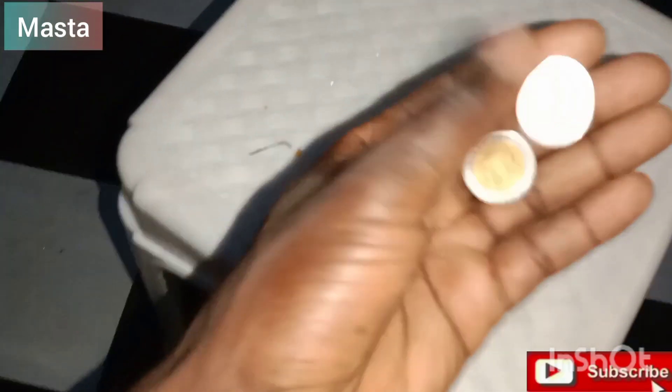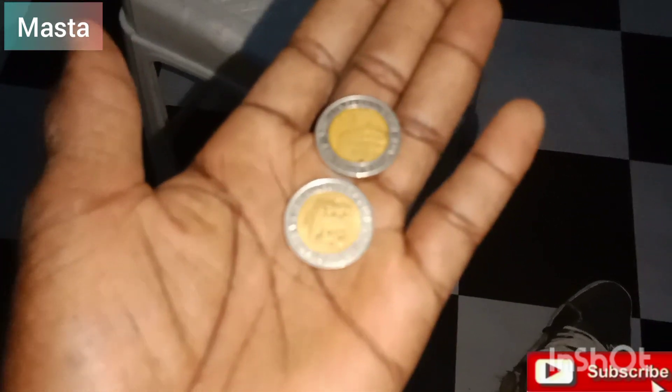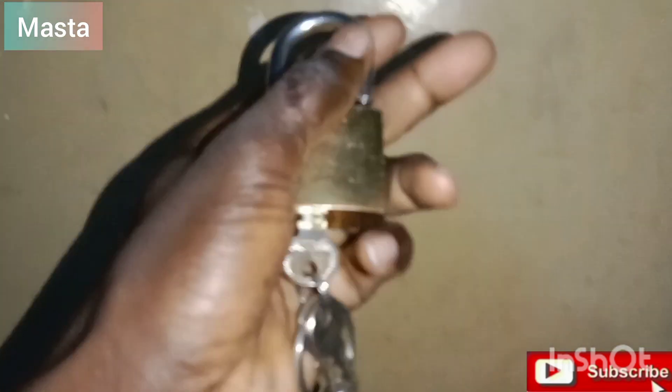Almost forgot — this is the money I want to use to pay the charges. It's 40 shillings, which is about 0.4 dollars. Here is my tripod stand. And this is the key I'm going to use to lock the door before I leave — you know your door must be safe. Having done with all the preparation, let's get out and move to the gym.